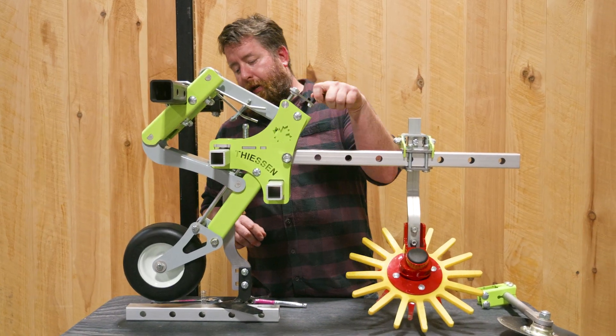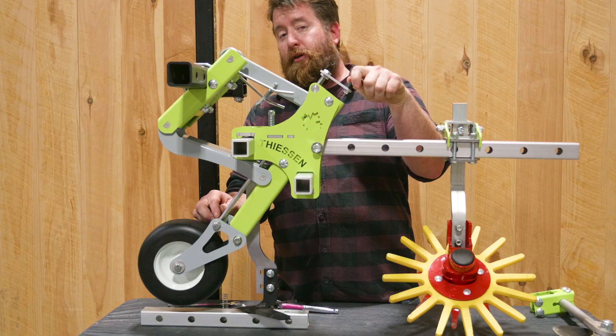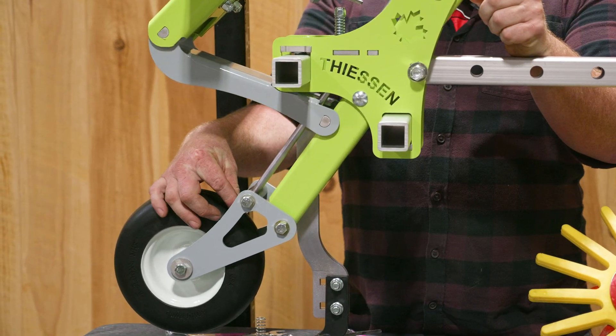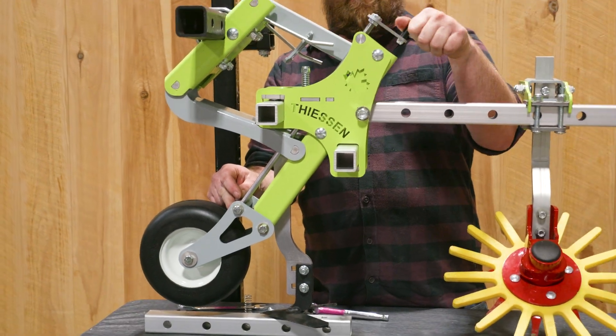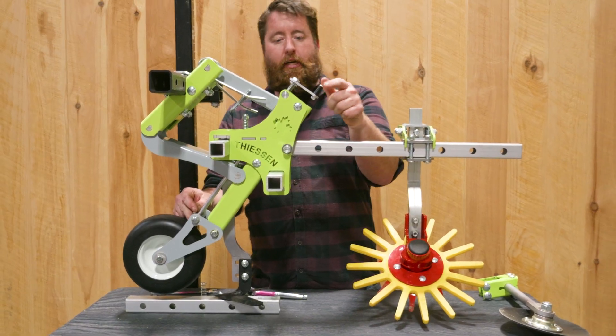On this crank handle there is a nut down at the bottom. If you find the crank handle is a little bit too loose or too tight, you can slightly tighten or slightly loosen this nut in order to get this handle to just the right amount of drag so it's easy to turn but won't vibrate in circles changing your height.